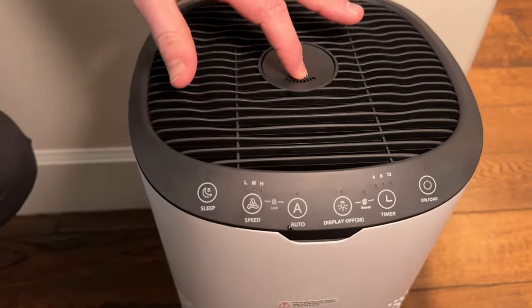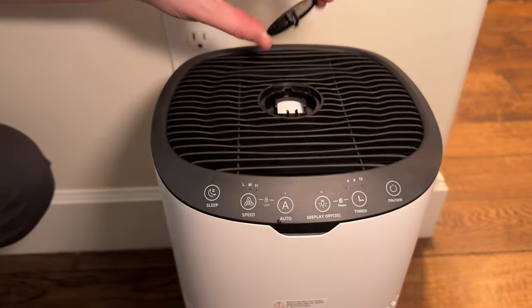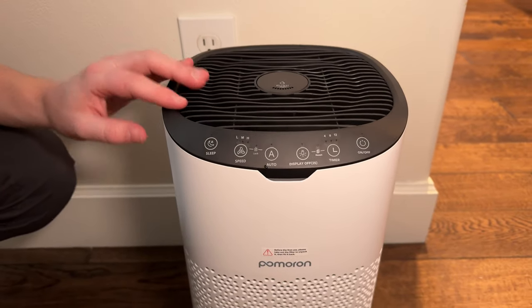The first thing to note is there's this push button at the top so you can add a couple drops of scents if you'd like it to smell a certain way in your house, and then you just push that back in to close it.